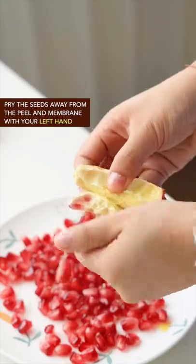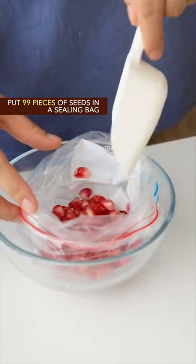Pry the seeds away from the peel and membrane with your left hand. Put 99 pieces of seeds in a sealing bag.